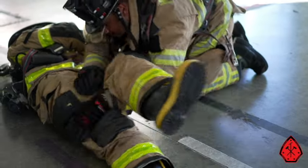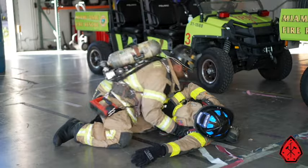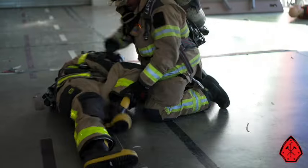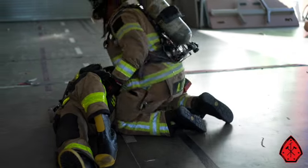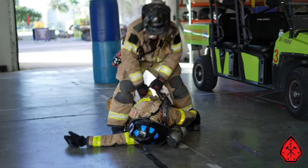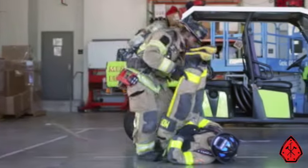Positioning the downed firefighter on their left side with their head toward your egress will facilitate packaging and removing. Here are some easy techniques to flip and turn the firefighter using mechanical advantage. Wherever the hips go, the rest of the body will follow.